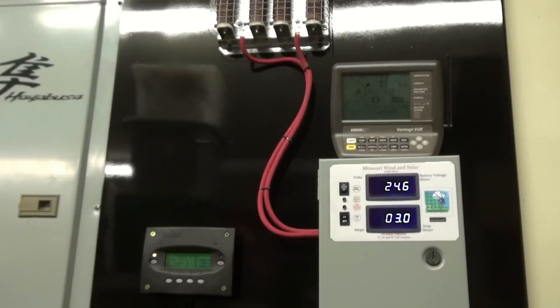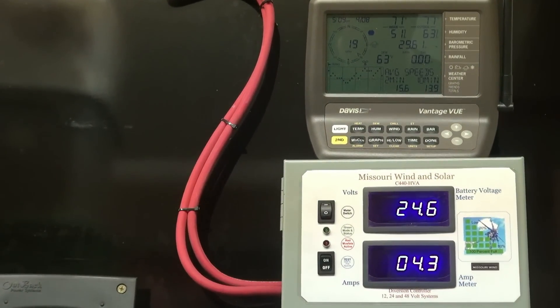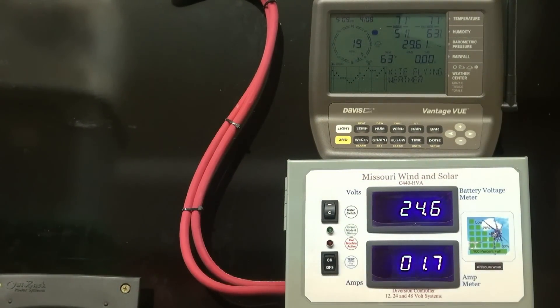I'll zoom in — there we go. Remember, the caveat: my wind sensors are not right where my turbine and PMA are, so just use that as a guide. The wind may be blowing harder or less, but it's not a one-for-one ratio. Even just sitting here talking, the numbers are much higher than what they were all day today with the 9-blade on there.